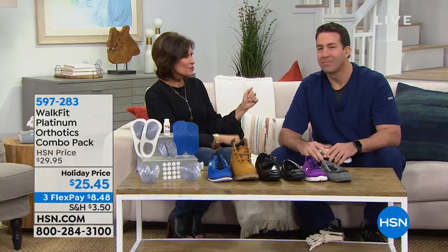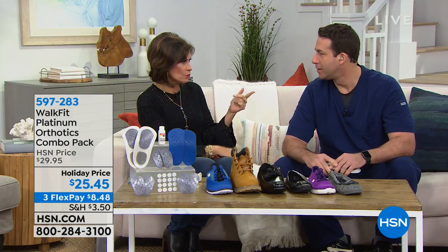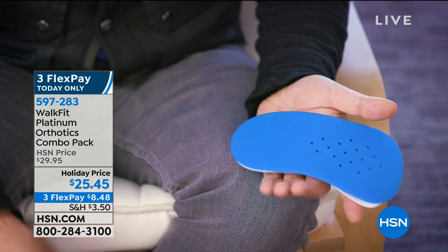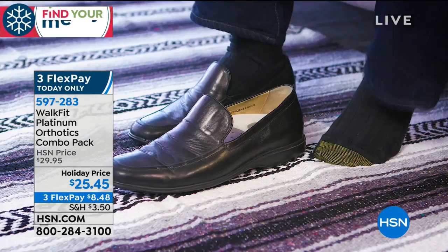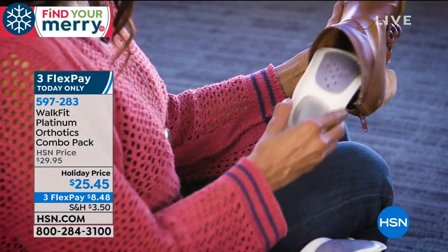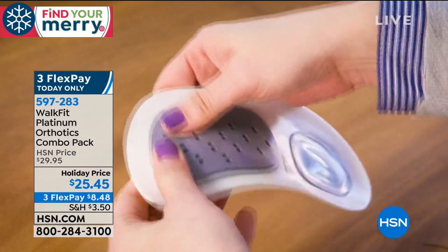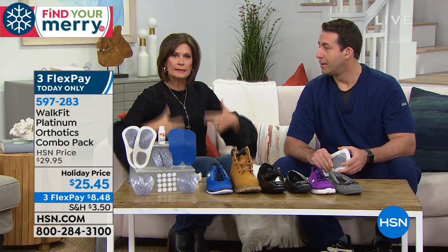Beside me I have Matthew Peters joining me. Matthew is a registered nurse, and when we talk about WalkFit, this is a company that has been helping us feel better with their footsies for decades now. Millions of people are walking around on their customized orthotics. We're going to give you a combo pack today that is an exclusive configuration. Holiday priced at $25.45, with three flex payments — and that's only for today.